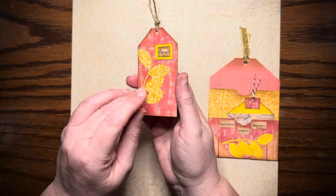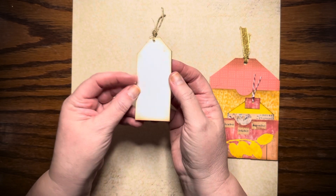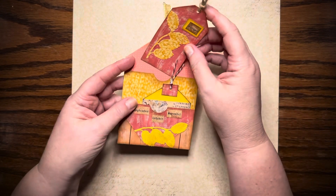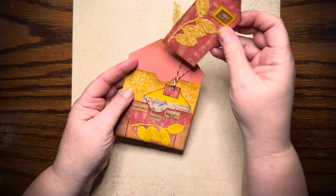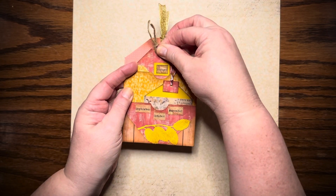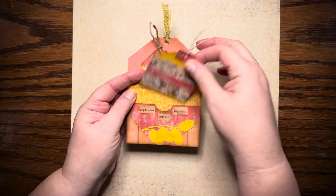I put some little jute cord on it, and in the back you can just turn it along the back — there's a little tag, you can leave it in there or take it out. I just tuck it in because I made the little notches, so you can see the word 'autumn' right there, and a little notch that I cut out.